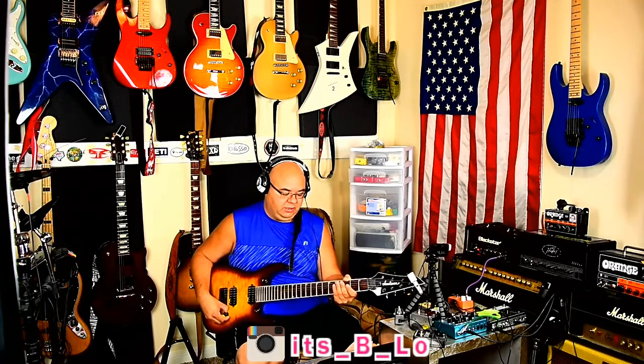Alright guys, so I just wanted to jump on real quick and show you two things. I've had this 7-string for quite some time and I haven't really brought it here and showed you, but it's pretty awesome. I really love this 7-string a lot.